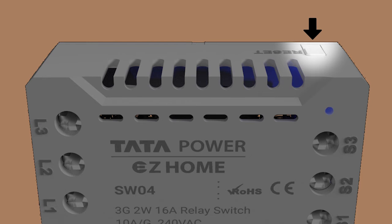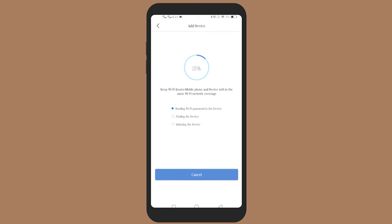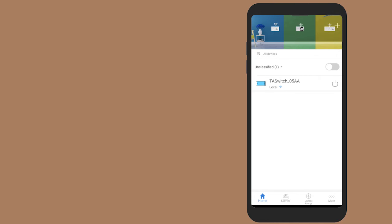Long press the reset button on the converter switch for five seconds until the Wi-Fi blue LED indicator starts blinking. Once the Wi-Fi indicator on the device flashes blue, confirm the same by selecting the blue indicator that is flashing on the Tata Power Easy Home app. Wait for the device to configure. Once the device is configured successfully, you can find it in the device list section on the app. Your converter switch is successfully installed.